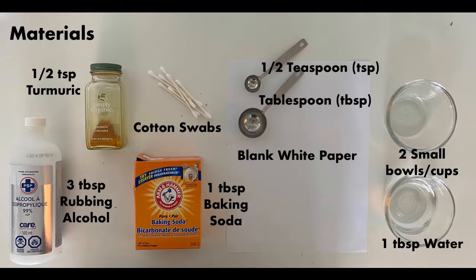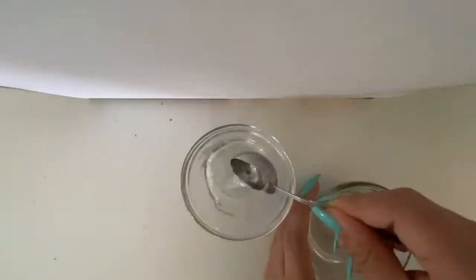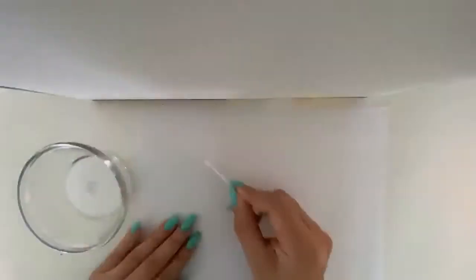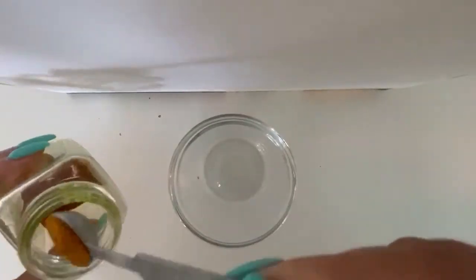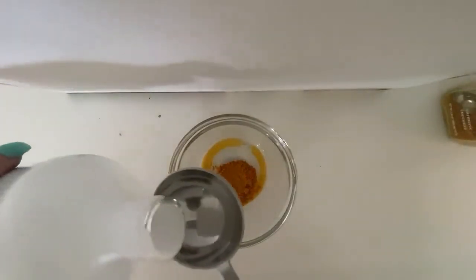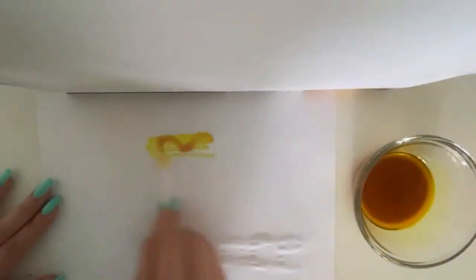Now on to method two. These are the materials you will need for method two of this experiment. Mix one tablespoon of baking soda with one tablespoon of water in a small bowl. Dip a cotton swab into the mixture and use it to write a secret message onto the white paper. Let the paper dry completely and remove any excess baking soda.